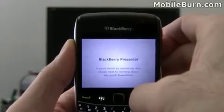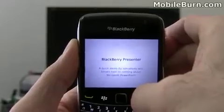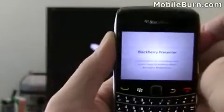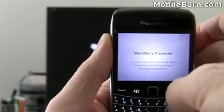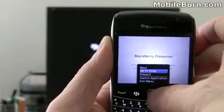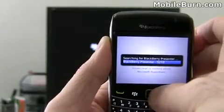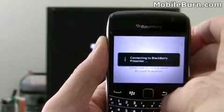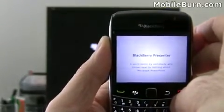The PowerPoint presentations can actually be stored inside the BlackBerry Presenter itself. Right now we're seeing it on the screen of the BlackBerry but not on the projector or monitor screen. If I go into the menu and hit Present, it asks me to select a BlackBerry Presenter and then it connects — in a second you'll see it come up on the monitor.